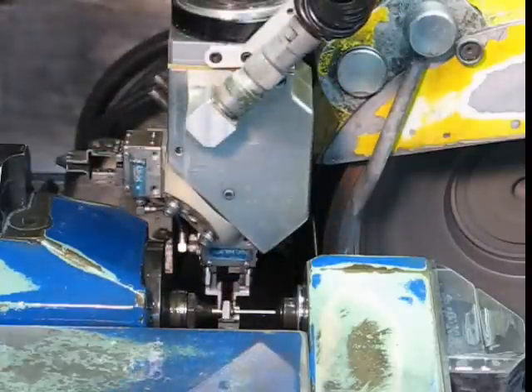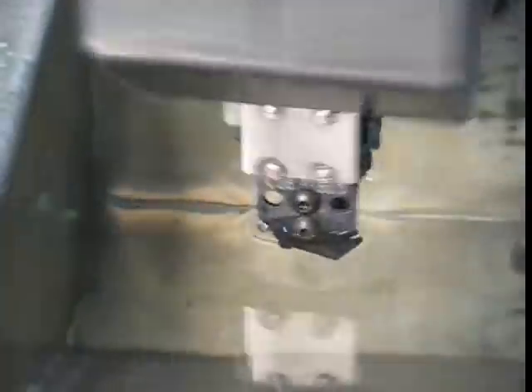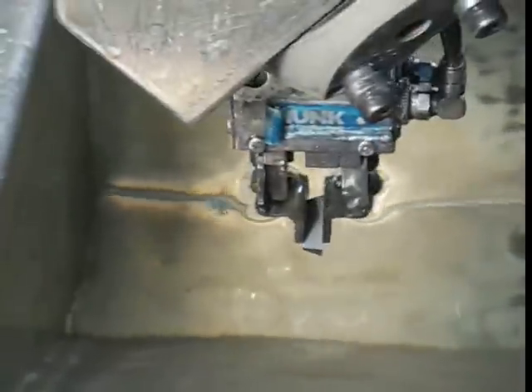When the grinding is complete, the insert is washed immediately and air-dried to prevent the grinding coolant from being left on the insert, which could affect cobalt leaching if inserts are coated.